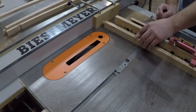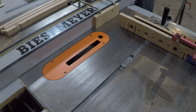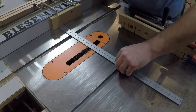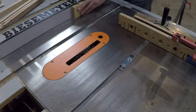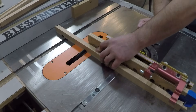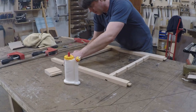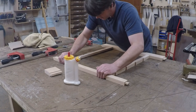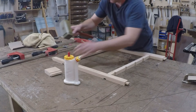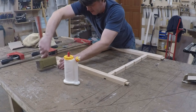Before assembling the top, I needed to create some notches in the front face frame for the drawer dividers, so I set up my dado stack to cut them and moved the fence each time to set the drawer width. Now that the notches are cut, I'm gluing up the front face frame, taking extra care to make sure everything is lined up perfectly — if the top rail is off from the bottom rail, the cabinet won't glue up square.